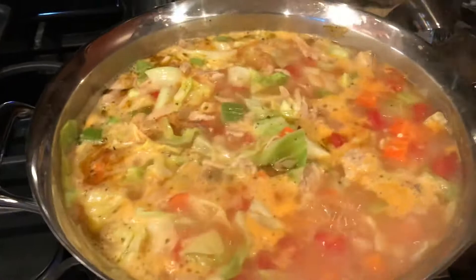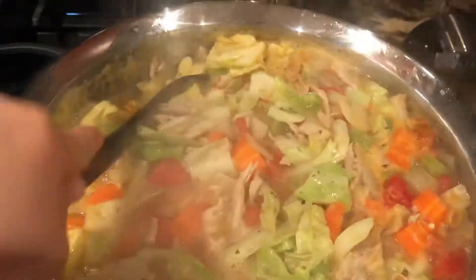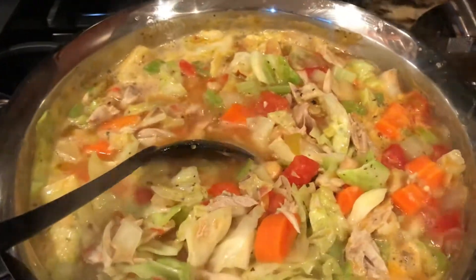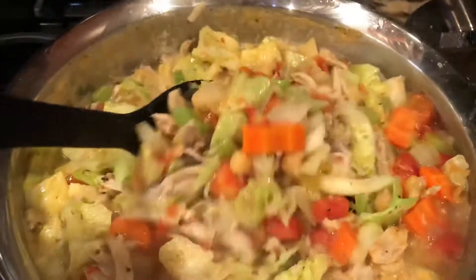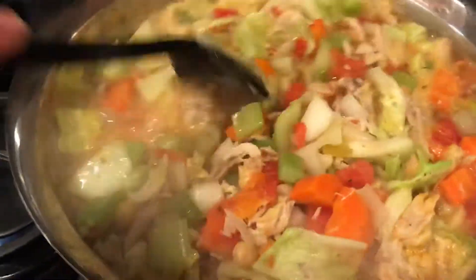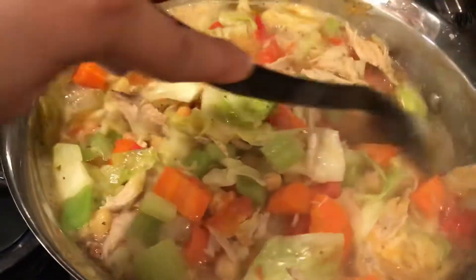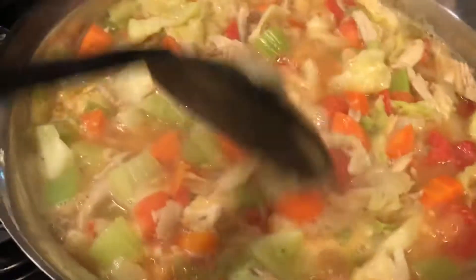But look at that. Doesn't it look amazing? It's steaming. Look at that goodness. I'm excited to try it out.